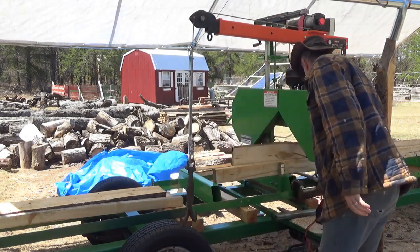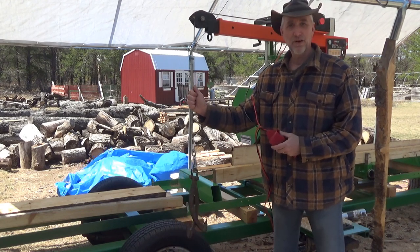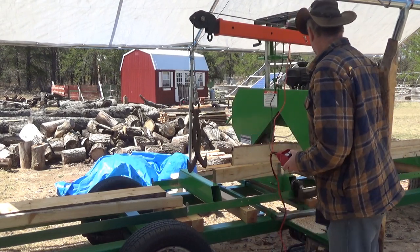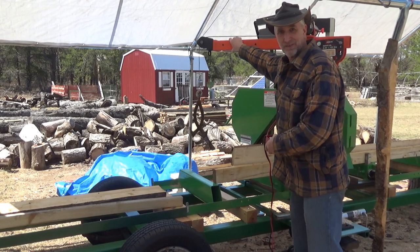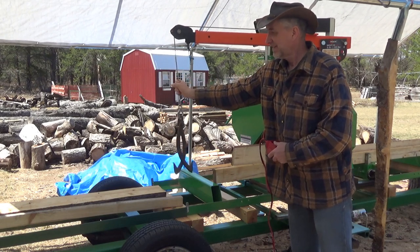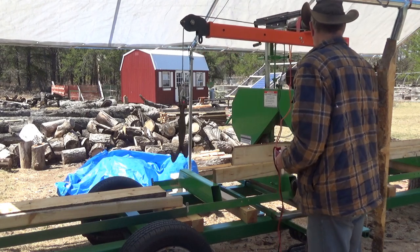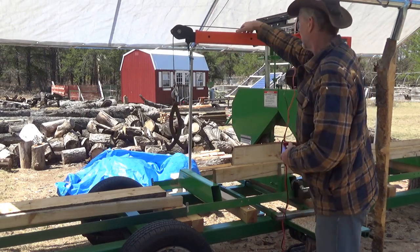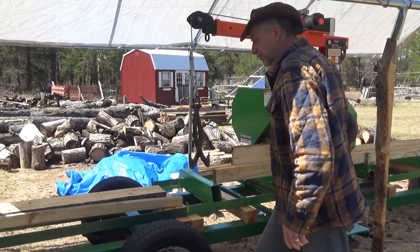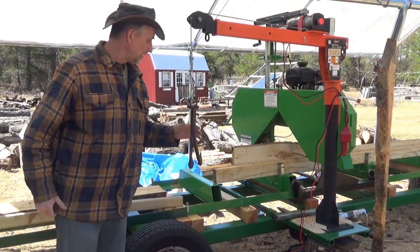To load logs, all I have to do is press a button, lower it, raise it, hit the lever, unlock it, and swing the log onto my mill, then lower back down. And that's it — I am loving this. When I'm ready to saw, I lock it out of the way, hang the controls out of the way, and I'm ready to saw the log. This is so awesome.